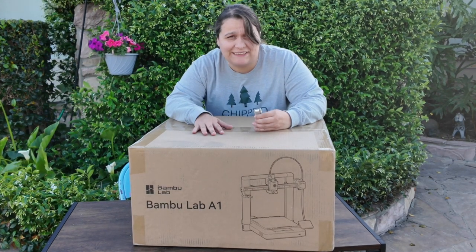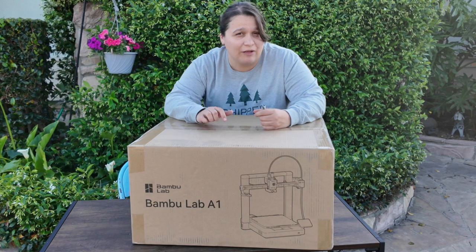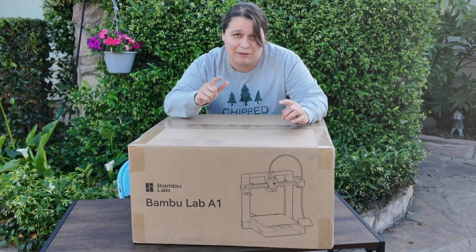I'm super excited to pick this up because I think this is a game changer to the 3D printing industry. If you're running a print farm, this is the printer I highly recommend that you get.